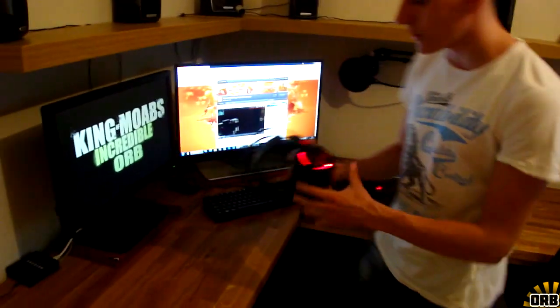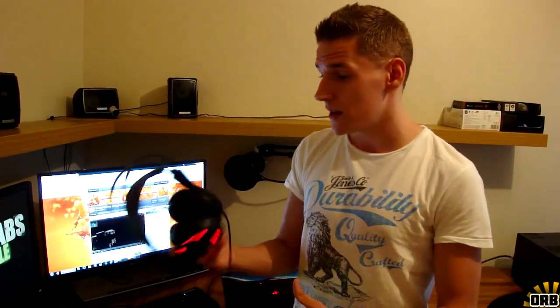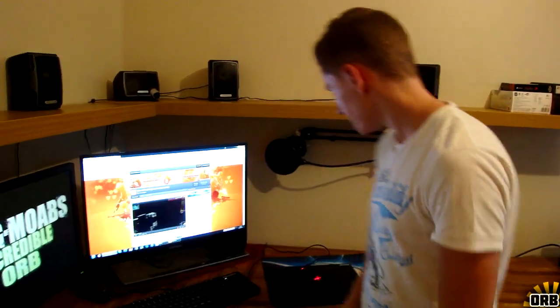Next up is the headset — one of the newest additions. This is the Diablo 3 edition, still SteelSeries Siberia V2s. I'm not sure if they have the exact same specs but it's pretty much the same as the Siberia V2 with the Diablo 3 edition. I tried checking on the box — it doesn't say Siberia V2 — but it's kind of the same. Pretty cool, kind of glowing, kind of rad.